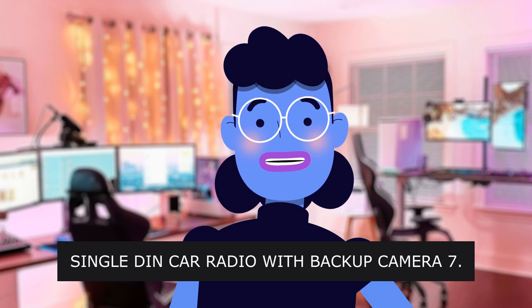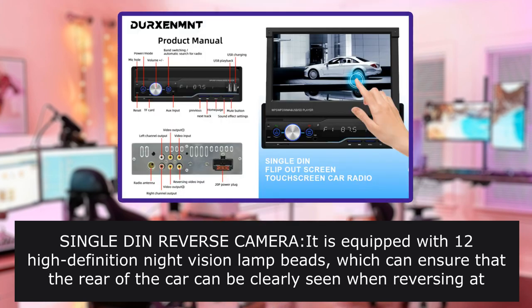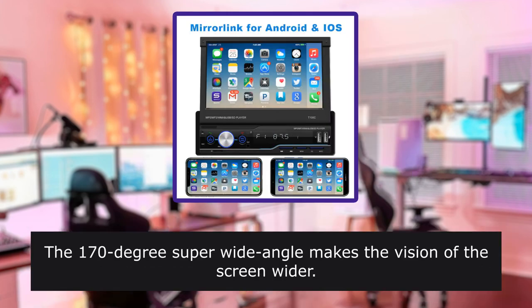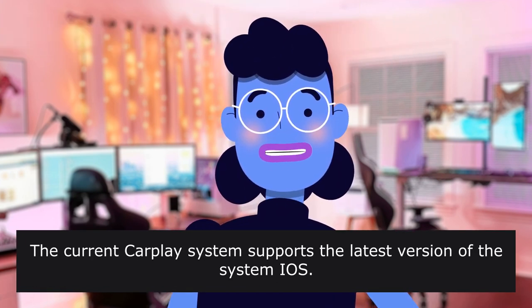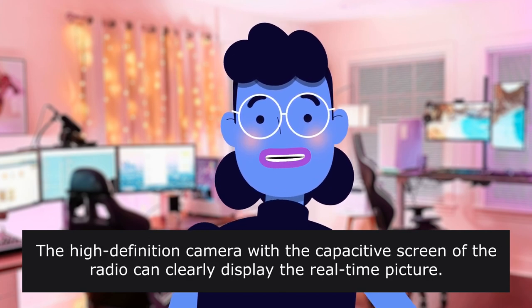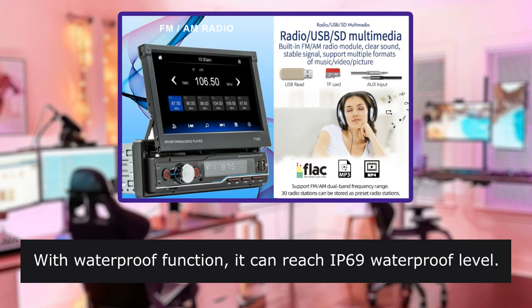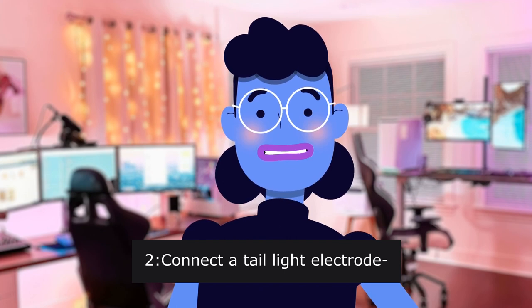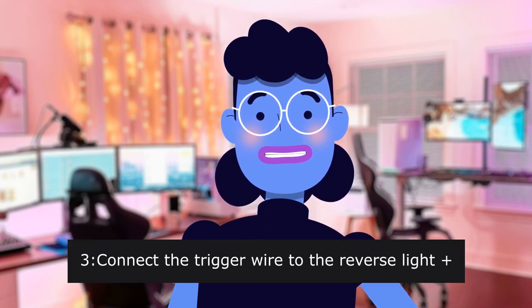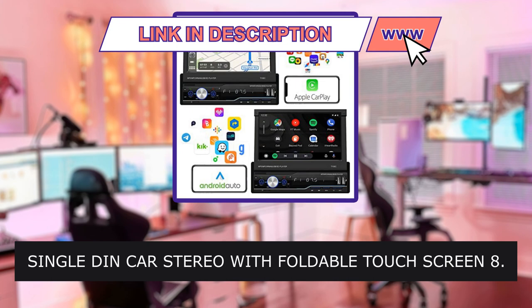Single DIN reverse camera — it is equipped with 12 high-definition night vision lamp beads, which can ensure the rear of the car can be clearly seen when reversing at night. The 107-degree super wide-angle makes the vision of the screen wider. The current CarPlay system supports the latest version of the system. A high-definition camera with the capacitive screen of the radio can clearly display the real-time picture. With waterproof function, it can reach IP69 waterproof level. To connect: (1) Connect a tail light electrode. (2) Connect a tail light electrode. (3) Connect the trigger wire to the reverse light. (4) Connect the trigger wire to the trigger wire of the radio.